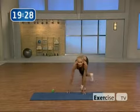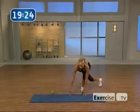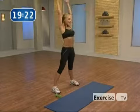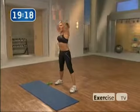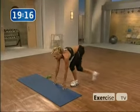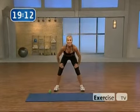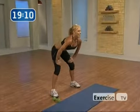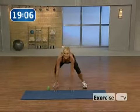Low lunge, let's go — four. Reach all the way up. Three. Here's two — we're going to prevent injury with this warm-up. Get ready for that low back tilt. Four, lift up, three, two. And low lunge, two times — reach to the sky. Excellent.